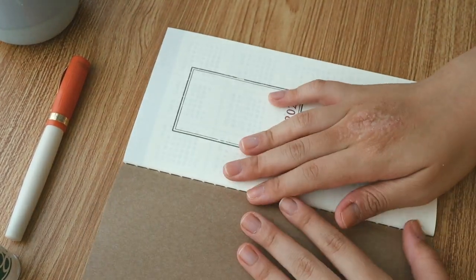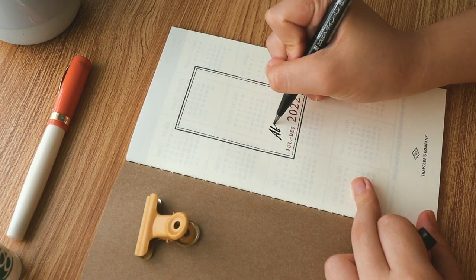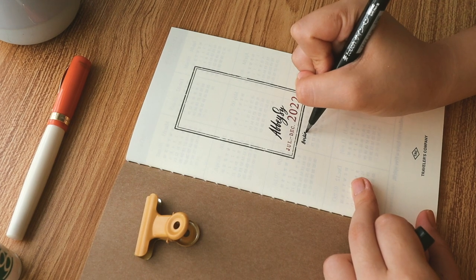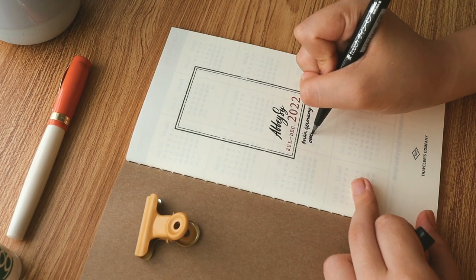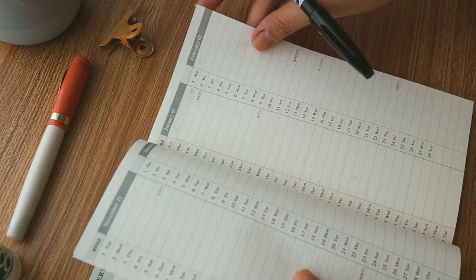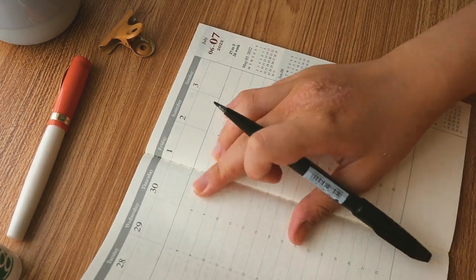Now let's move to the insides. I won't do a setup because technically it's already set up, but I like to always label my journals just in case they get lost. Pro tip: you can even put your address, but I don't like doing that — I usually write my name and some contact information like my email, phone number, or location. Usually my notebooks have this just in case, because we don't want to risk it getting lost. I'm putting this inside my TN regular cover — the camel — alongside another insert.